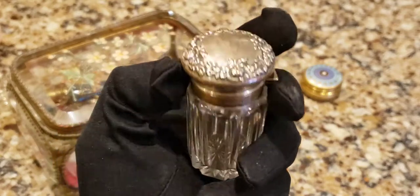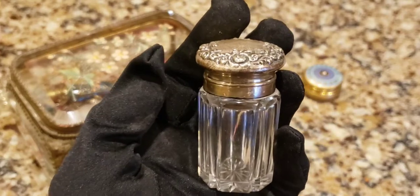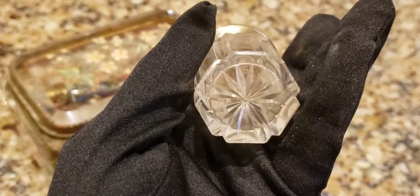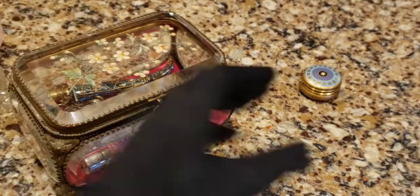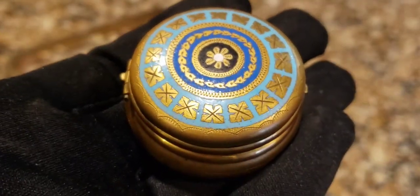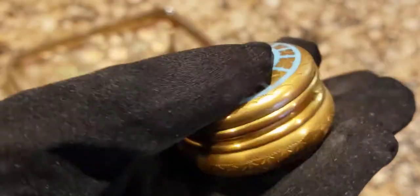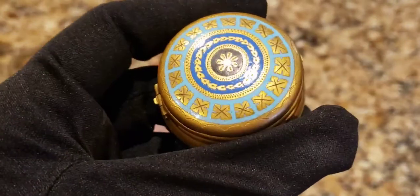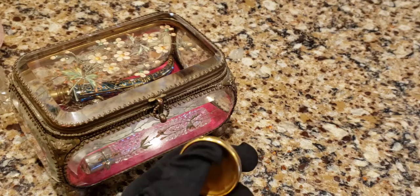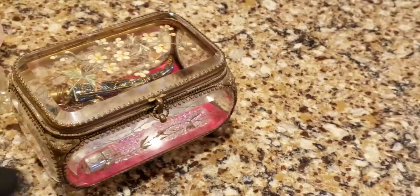Here's another antique scent bottle where you would have those little ammonia pellets - I don't have the original pellets like the other bottle. Here's another one with an actual sterling silver top that I have to polish soon. Here's a snuff box or pill box, probably early 20th century, about 1900 to 1920. You would put your pills in here, or stuff that would snap you out of the vapors. It might even be gold plated, although it's unmarked.